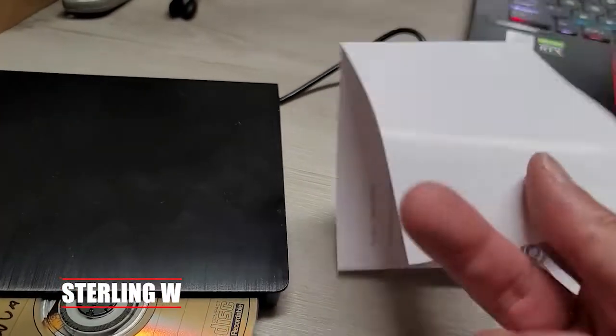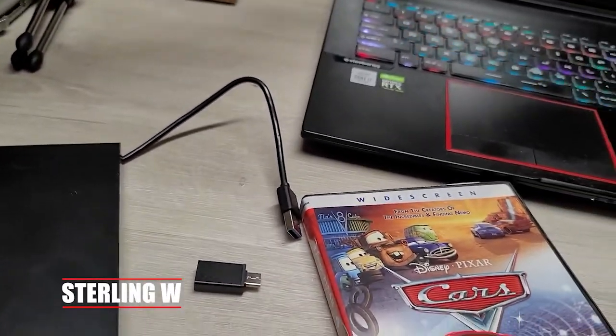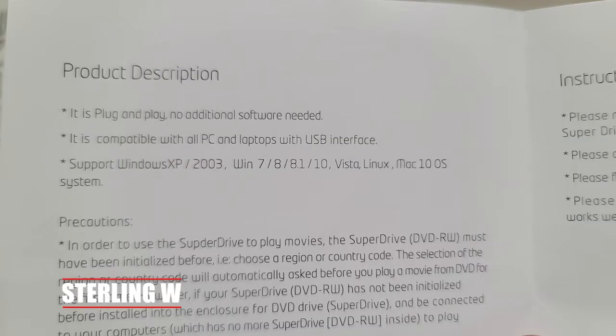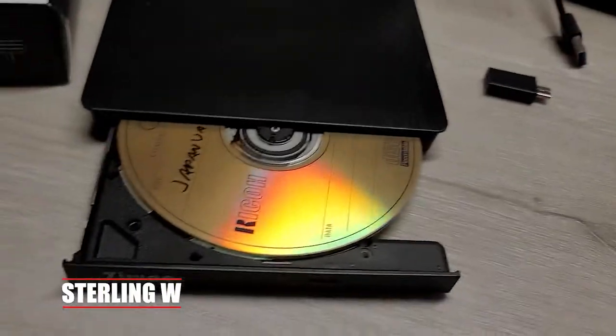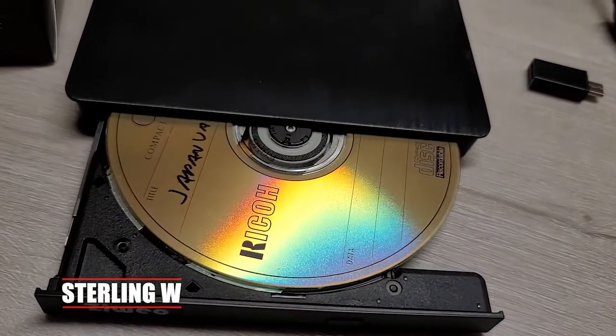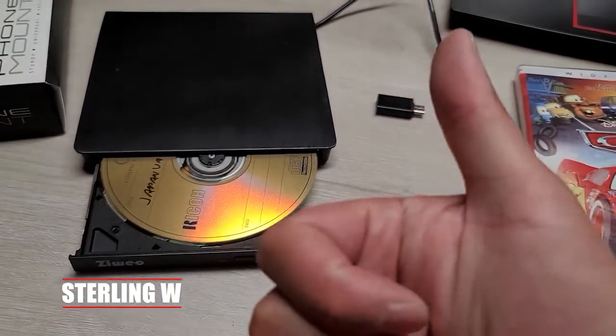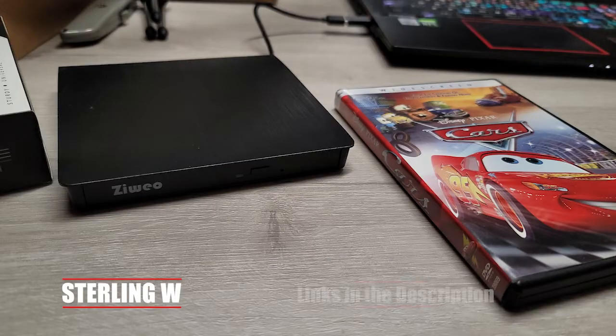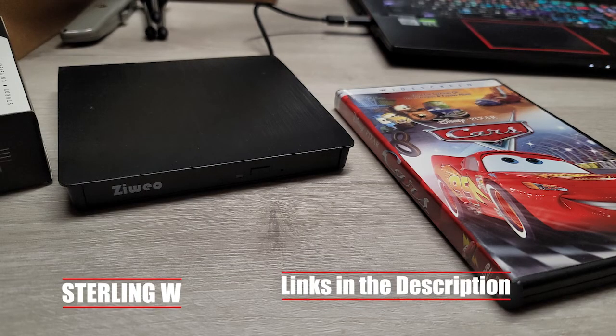This is pretty awesome because I can play my DVDs, which is really great. At the same time, it works with many operating systems like Linux, Mac, as well as Windows. It's compatible with most laptops nowadays. I can now see my old CDR archives as well as DVD-R archives, as well as watch movies I haven't watched for a long time, so it's very convenient for playing back old movies.